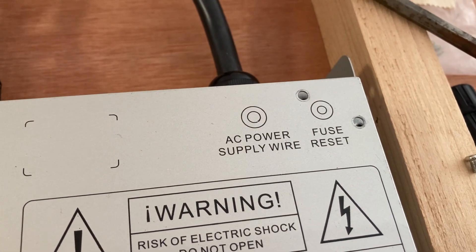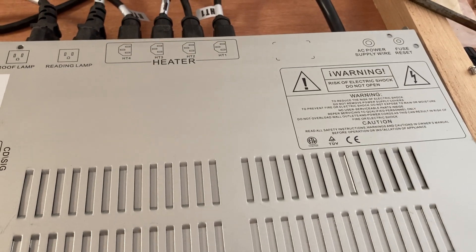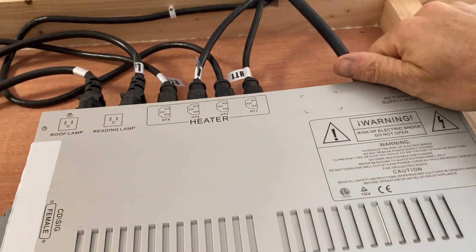If you try the fuse reset and it's not working and you have some electrical knowledge, you may be able to fix this yourself. What I did is I took off the cover to the power supply.